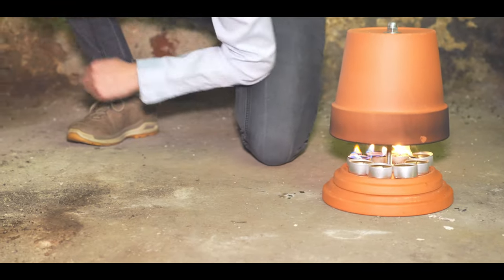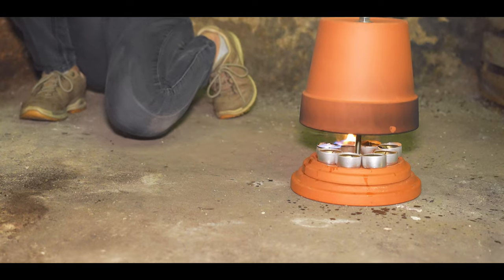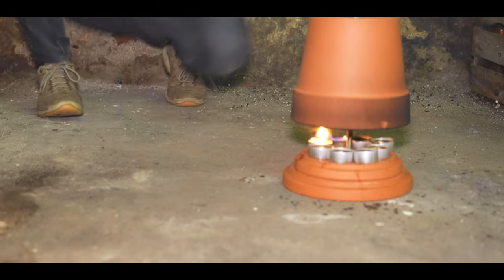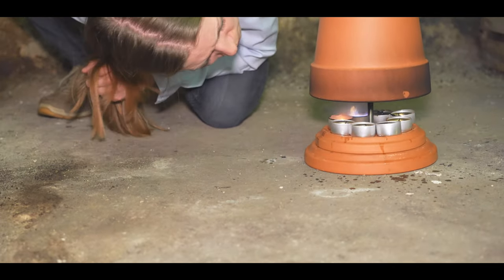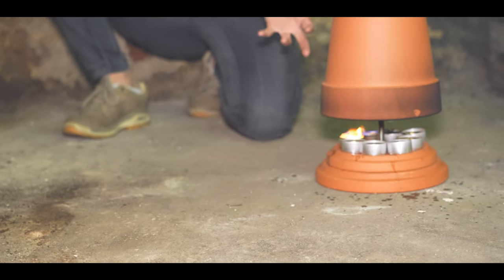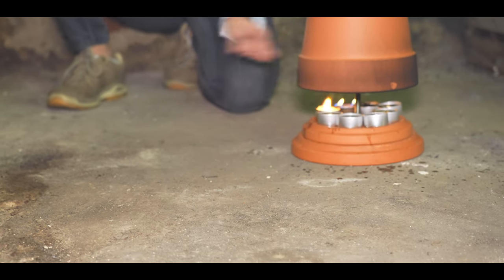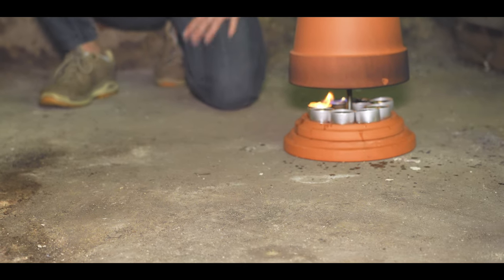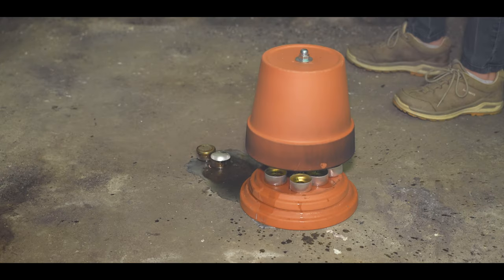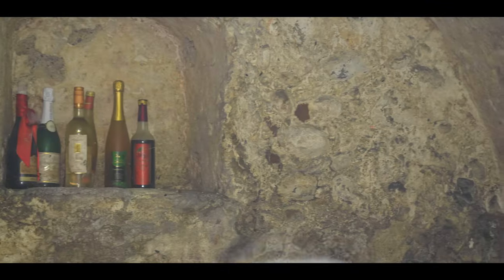The candle won't go out — it's impossible to blow it out because it's so hot it can sustain itself without any additional flame or ignition source. At this level of heat you cannot blow it out. I cannot stop the fire by blowing. There's fog from the fire and I want to go outside very quickly.